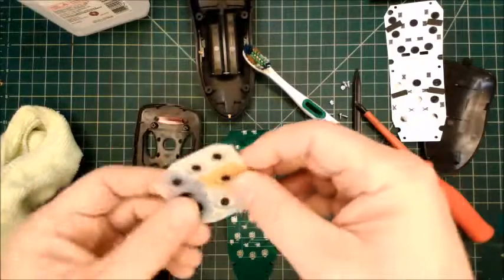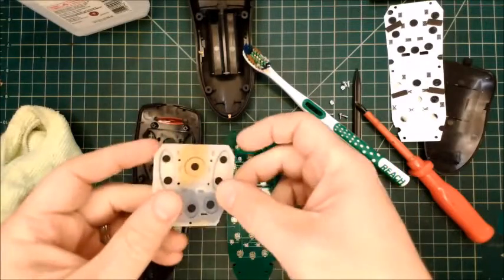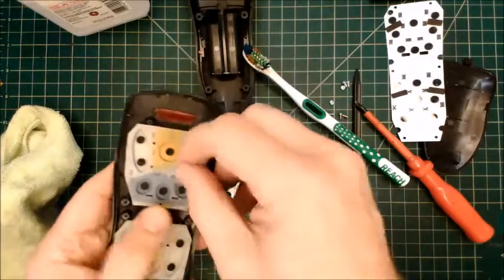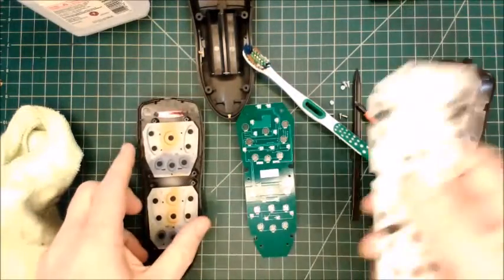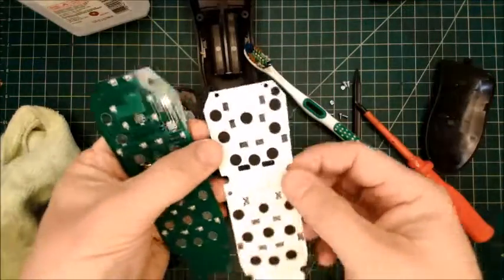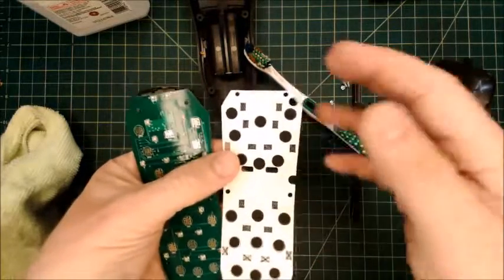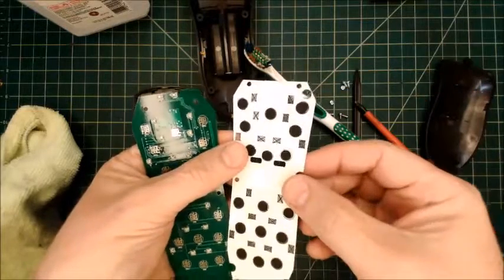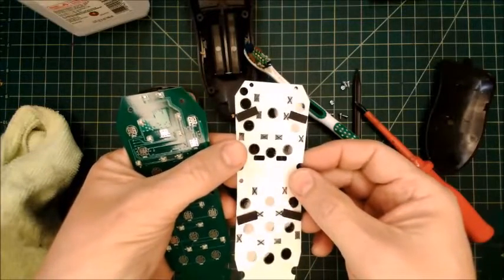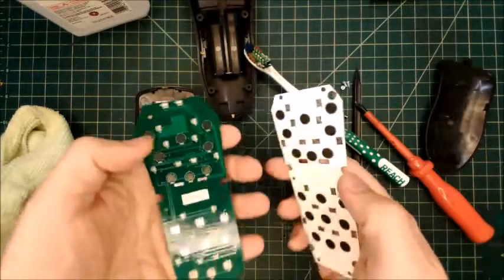If your rubber keypad is gross, take it out and wash it under warm water, or use a lot of isopropyl alcohol or soap in warm water. Just make sure it's dry before you put it back. Installing the keypad is really easy — the hardest thing is just not putting it upside down. You can see the black dots on one side. If you go to a light where you can see the light reflecting off of it, you can see it's not reflecting off the black side. If it's upside down, it looks too shiny. We want the dull side to face the circuit board.